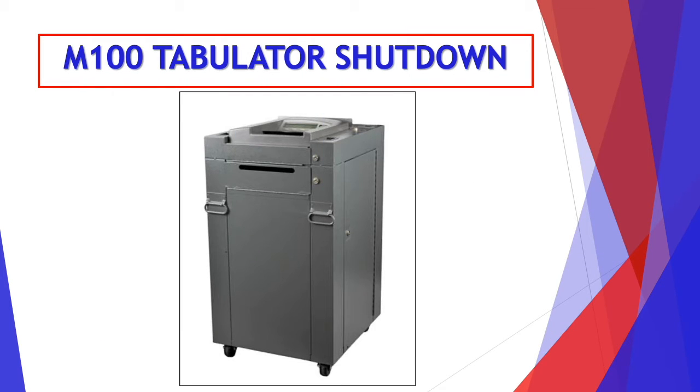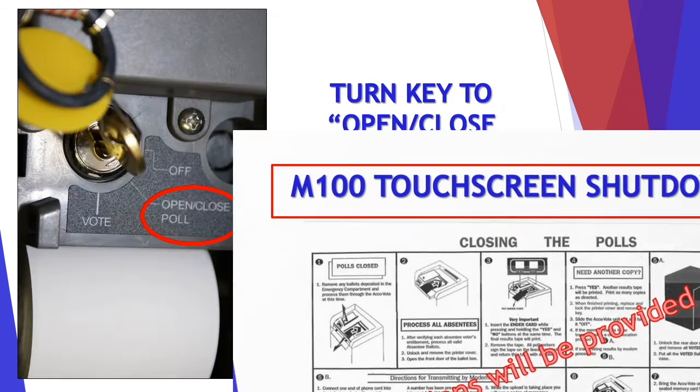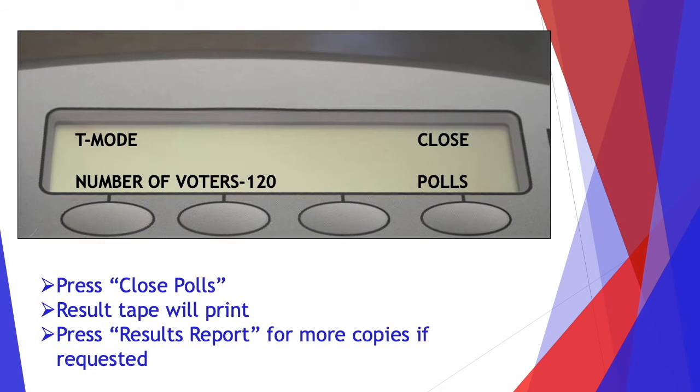Now let's go over the M100 tabulator shutdown. As always, instructions will be provided. First, turn the key to the open-closed poll position. Press close polls, and the results tape will print.